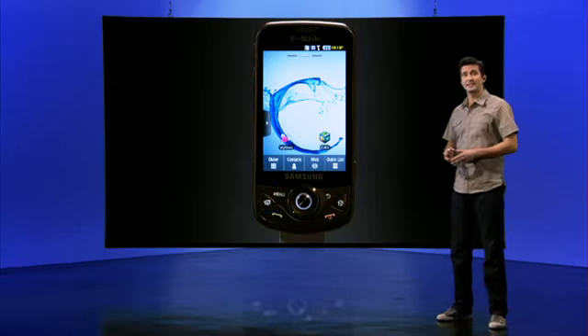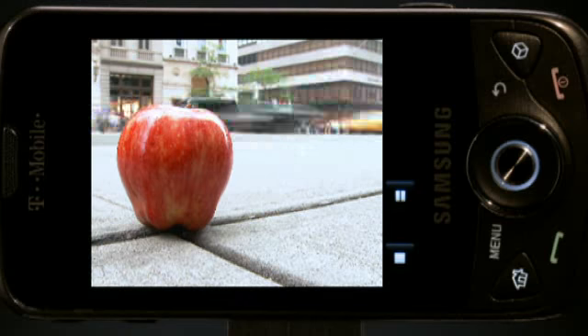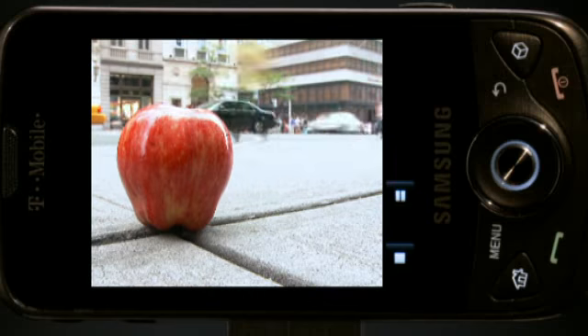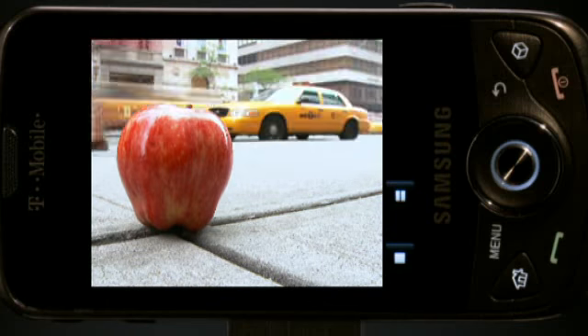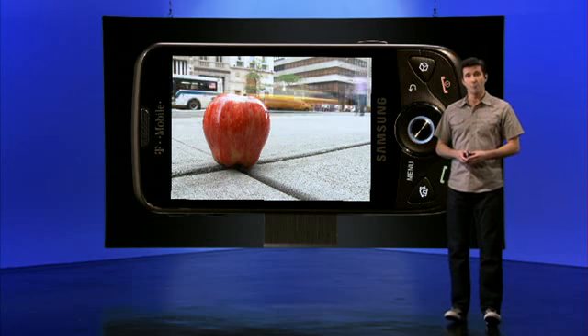You'll never be bored on the bus again thanks to the Samsung Behold 2's enhanced multimedia features, including an enhanced YouTube widget for instant access to videos and movie trailers. You can even access all the same YouTube functionality you would on your laptop at home.